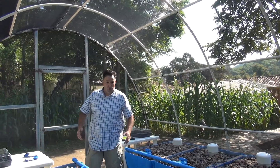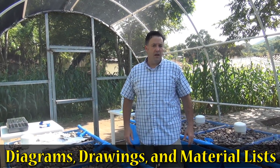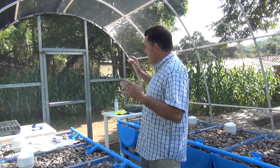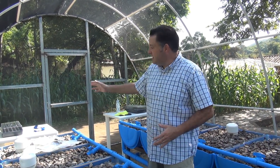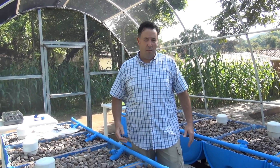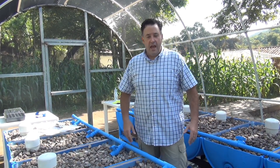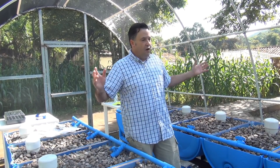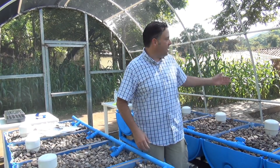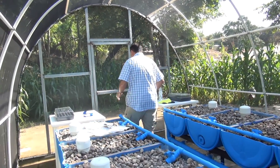As you can see, it's a beautiful structure doing a great job keeping insects out. Casita de Copan is really excited — they're going to start planting seeds in the trays next week and put plants in the system in about three weeks. They'll use this as education for the kids, who love investigating the aquaponic system.